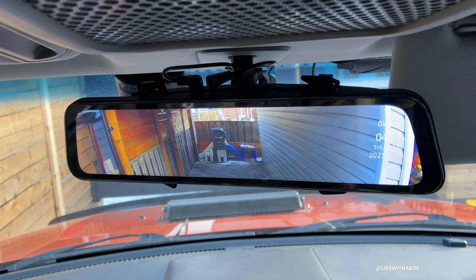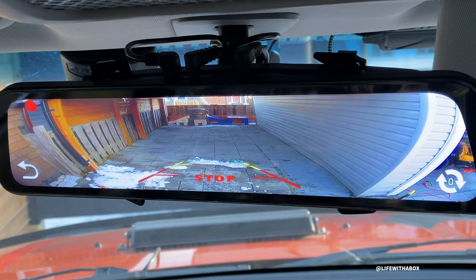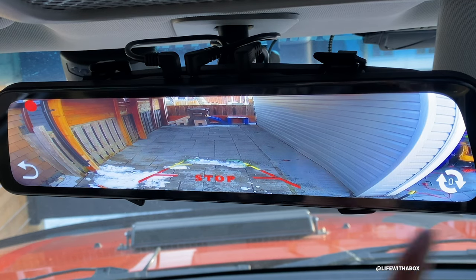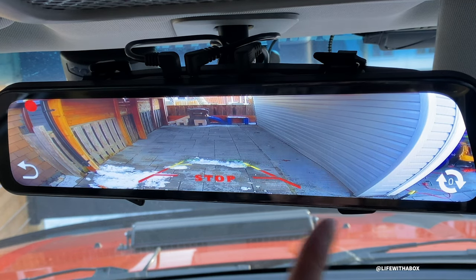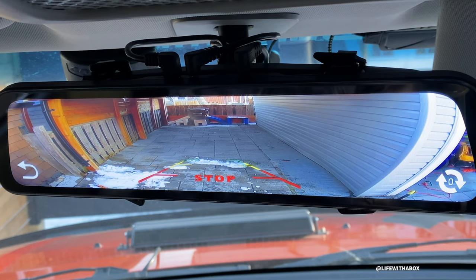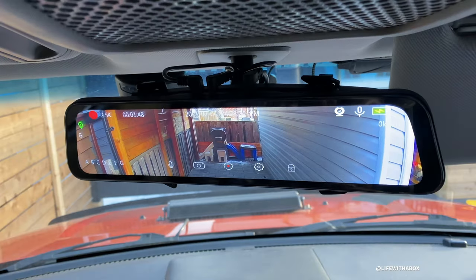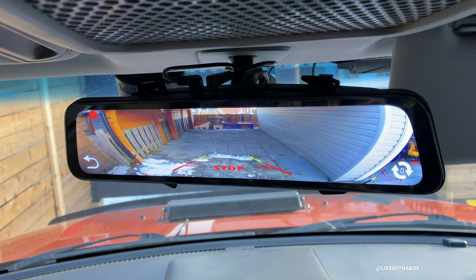When you go into reverse, it will actually give you a wider angle of view. So I just put myself in reverse and you can see there are park lines and it also gives you a super wide view of what's behind you. Now I'm going to put myself back into park or drive and it's going to go back to the previous setting.